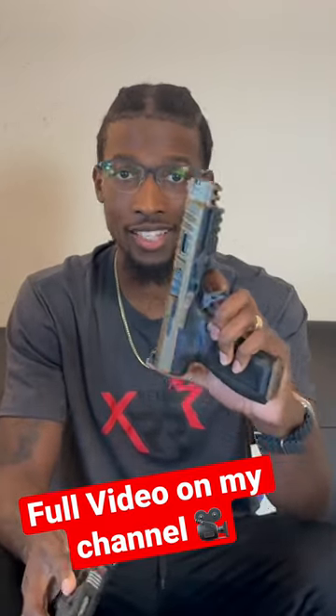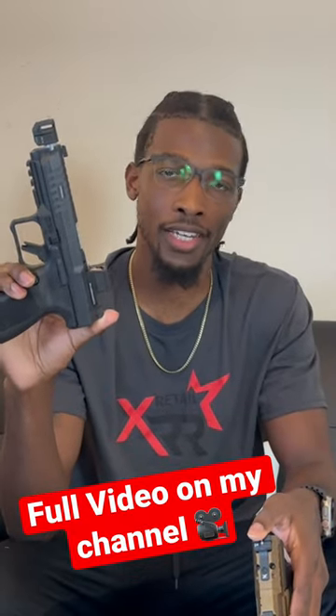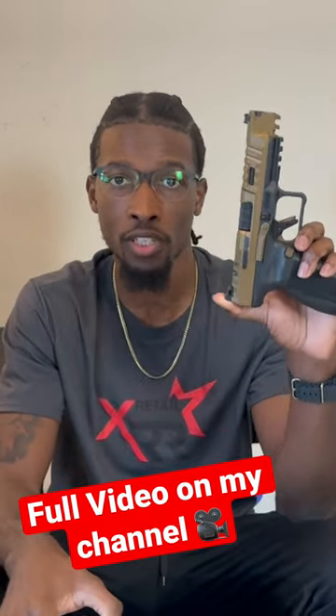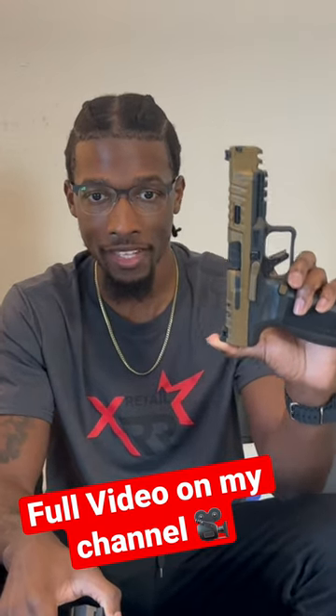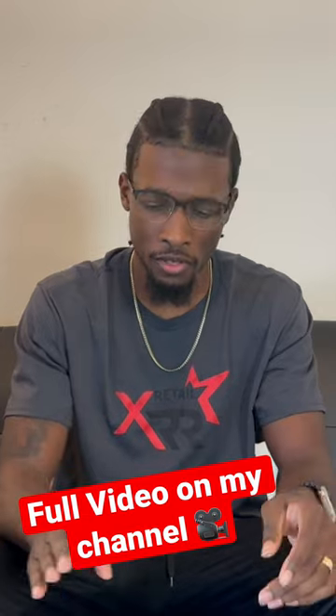The SFX Rival is not going to have a threaded barrel. MSRP on the Meta SFT Pro is $624.99, while the SFX Rival MSRP is $680. There are a few key differences that actually make me prefer the SFT Pro: the inclusion of the threaded barrel, and from my experience with these guns, the trigger feels better in the SFT Pro.